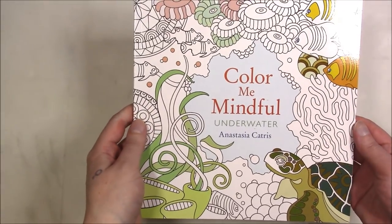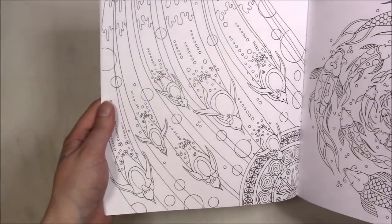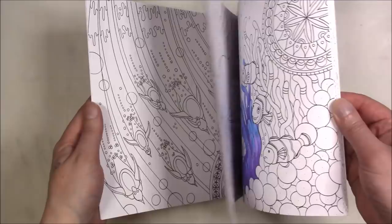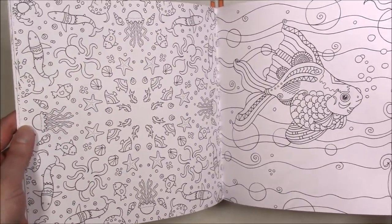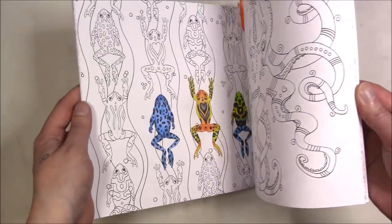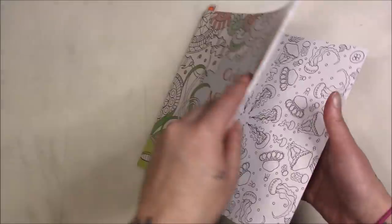This one is 'Color Me Mindful Underwater.' I did have the other ones in the series but I let them go because I have other books I liked better. I kept this one because I like fish and I like underwater things.